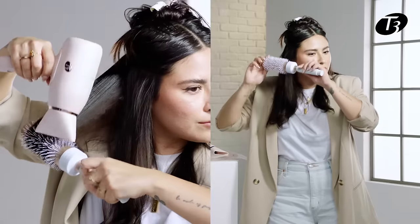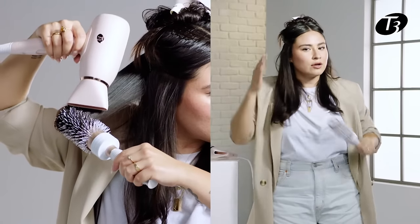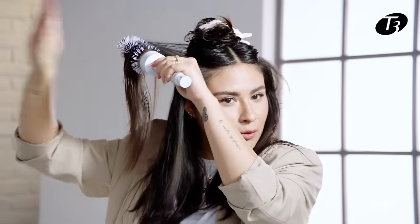In order to achieve that bouncy blowout, we need to start over-directing our hair into the opposite direction of the way it's naturally coming down. Now we're going to go ahead and start redirecting this above the brow line, going outwards.